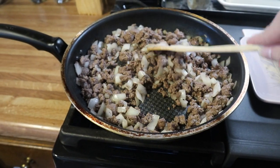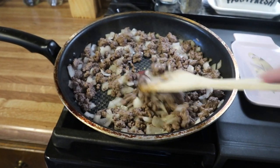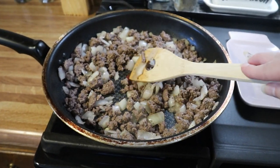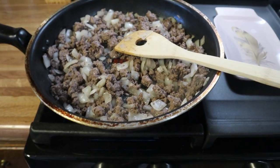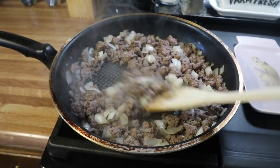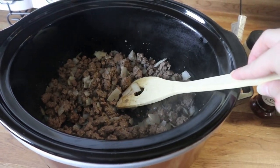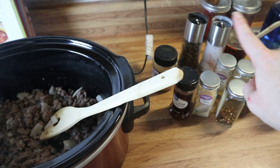My ground beef and onion mixture is completely cooked through, the onions are tender. I just added some salt and pepper. If you have any extra grease from the ground beef, go ahead and drain that off. I'm going to cut the heat off and add this to my crock pot. Now I'm going to add in my spices, my beef broth, and my tomatoes.